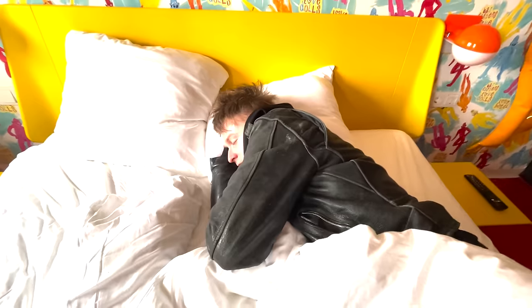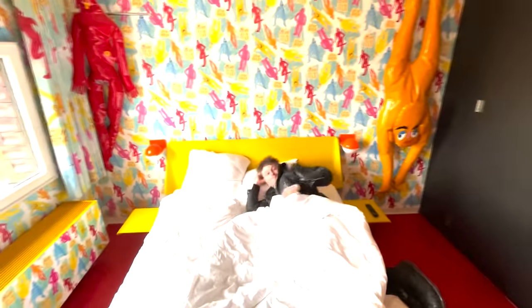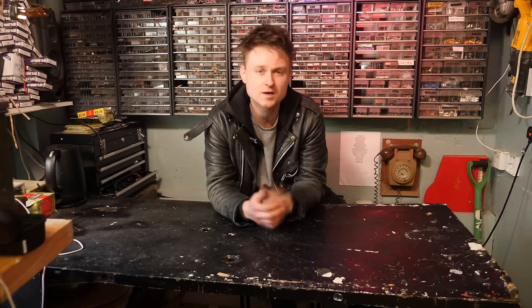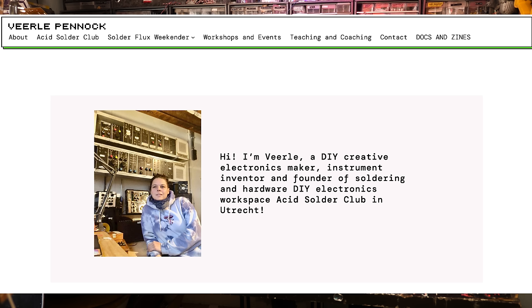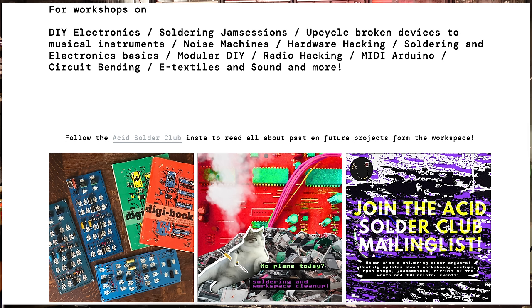Hello, how's it going? So I played Cafe Bosch in Arnhem for two nights in a row. I stayed at a pretty funky hotel. Waking up to those things was pretty funky. Anyway, supporting was Vila Penek. She does an acid solder club, which is basically a club in Utrecht where you can solder electronic musical items. So if you live anywhere near Utrecht and you want to get involved building synthesizers, then check out her website, which is below. You can go to one of her events and do some soldering.